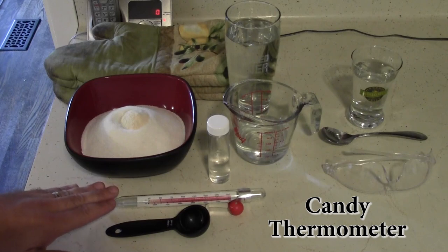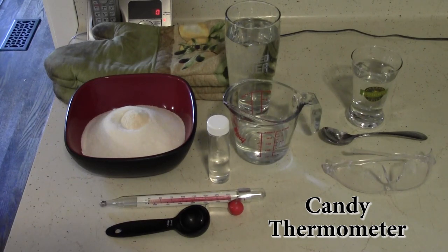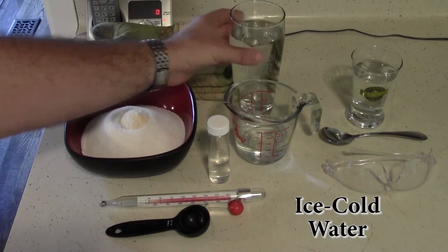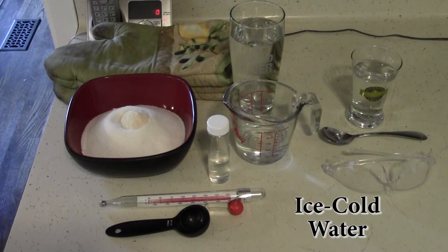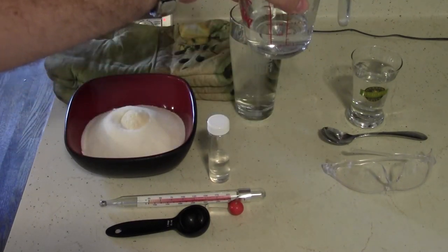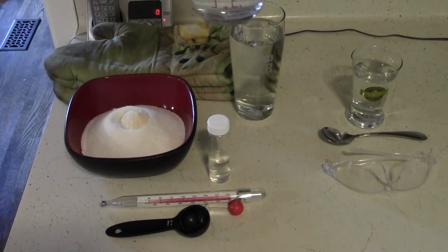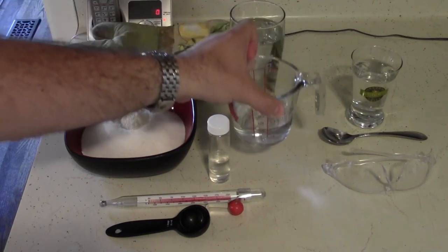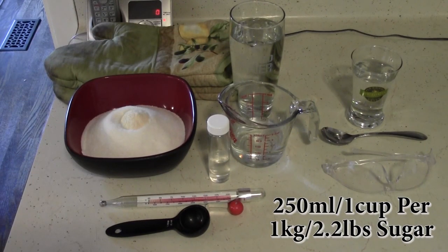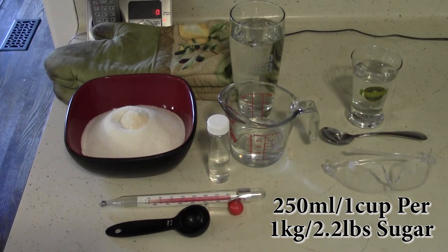We need a good food grade thermometer so we can monitor the temperature, and some measuring spoons. We want a large glass of ice-cold water — we're going to use this to actually control the temperature of the sugar. We also want a smaller amount of water to dissolve our sugar in initially. About 100 ml of water is more than enough; you need about one cup of water per kilogram, or one cup for two pounds of sugar. You don't want to use any more than absolutely necessary.